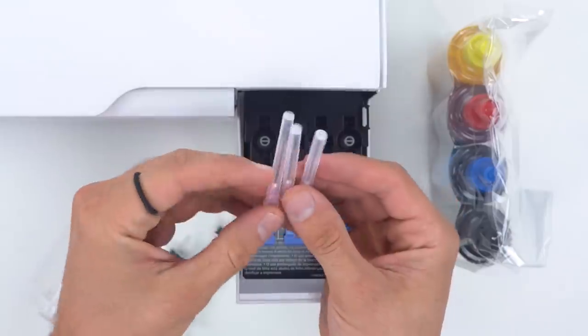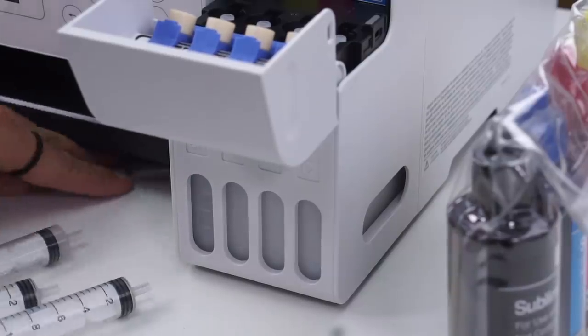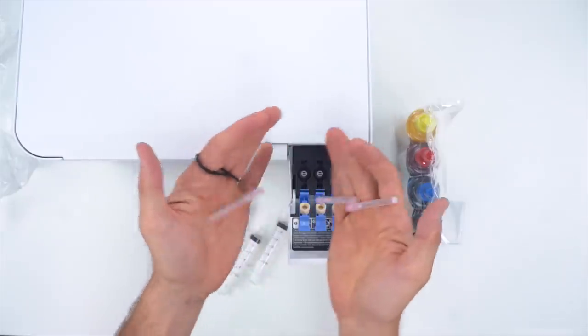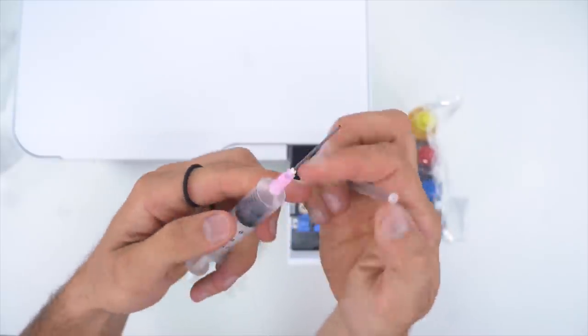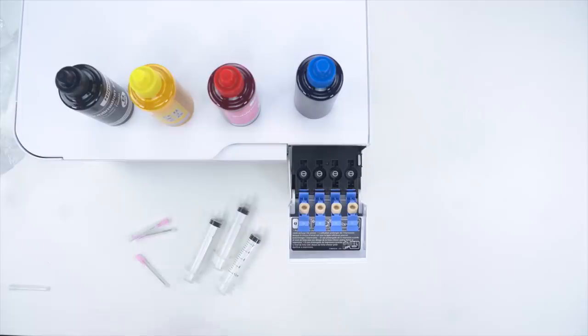It also comes with gloves. I thought I only had three syringes, but I found the fourth one — it took me forever to find it. All you do is take out the little needle part, put it on the syringe, and then you have your four inks.